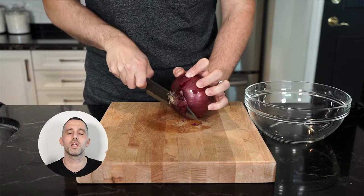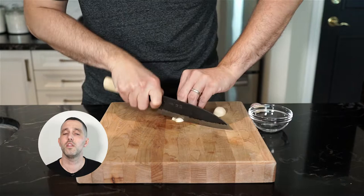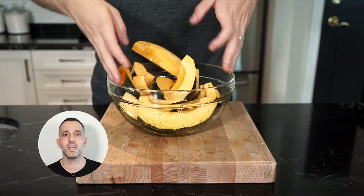Next up, we're going to cut up a red onion — we want nice chunks, so you can either quarter them or just give them a rough chop. Don't worry about any little onion petals that might fall off; those are going to crisp up nicely when we roast. Then just slice up some garlic and set aside. Grab your bowl of squash, add a drizzle of extra virgin olive oil, and season with salt and freshly cracked pepper, then give it a toss until everything is nicely coated.